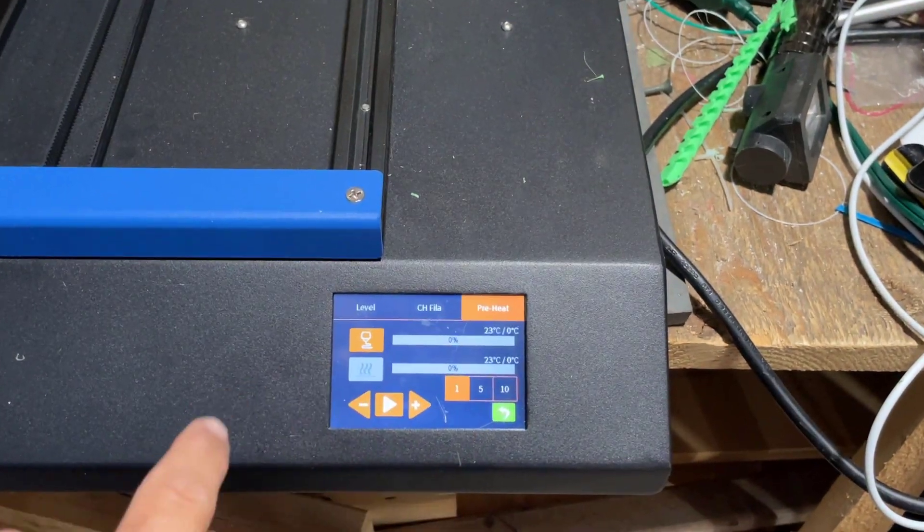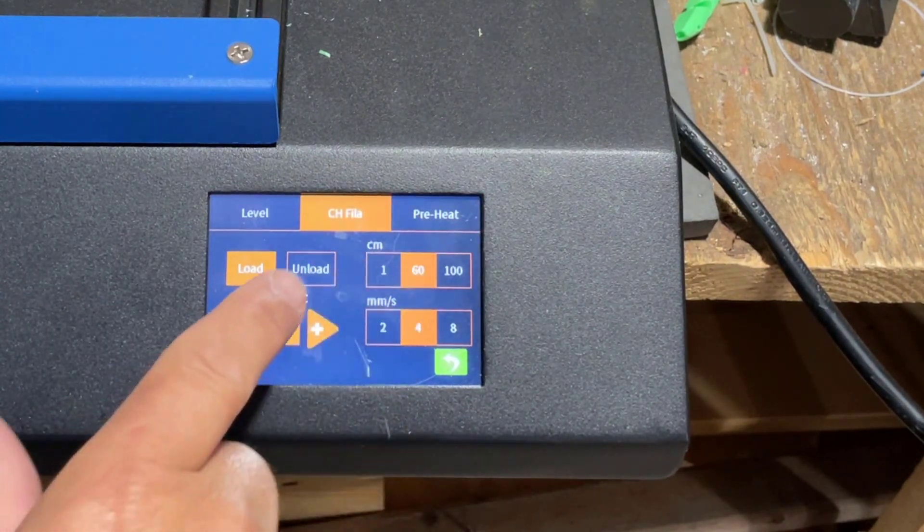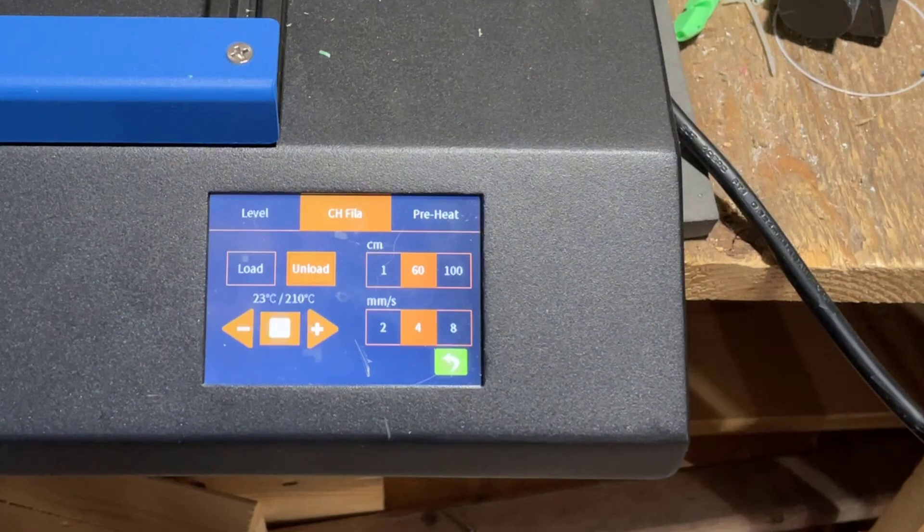If you've never done this before, we're just gonna hit Prepare, then Change Filament. I'm gonna leave it on 60 and we're gonna unload — give it time to do its thing.